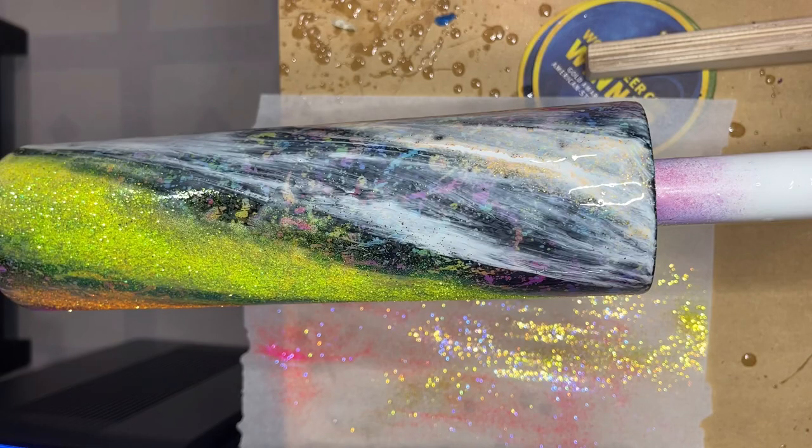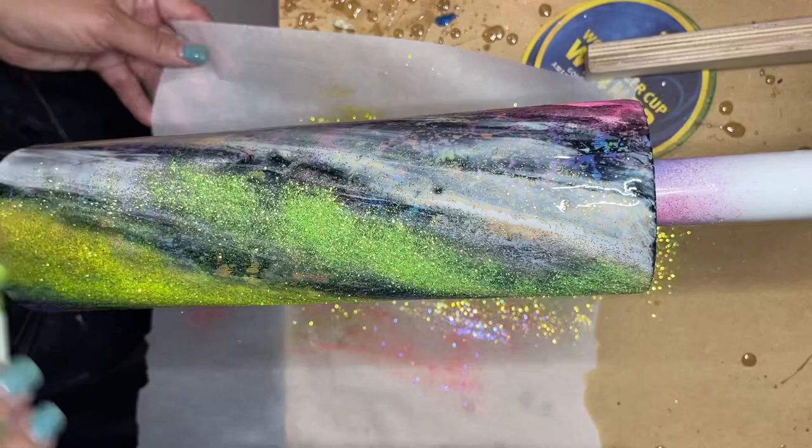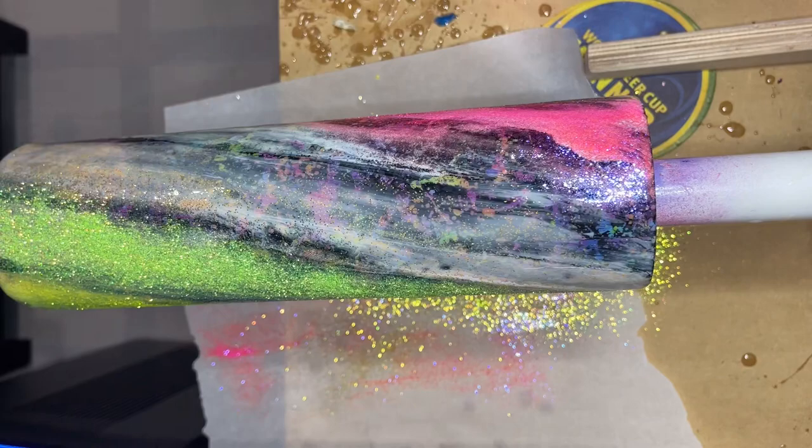Since we're on the subject of these neon glitters, I am super excited to announce that I'm now an affiliate for Chase Ray Creations. I am beyond ecstatic about this. I do get a 15% discount with my discount code, and I'll go ahead and list that in the description for you.